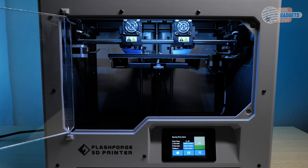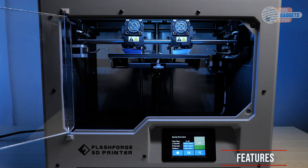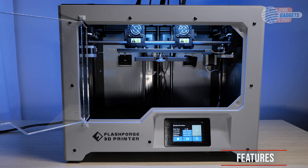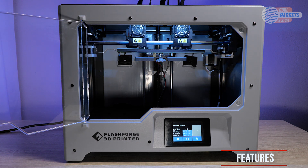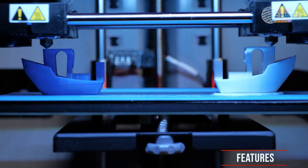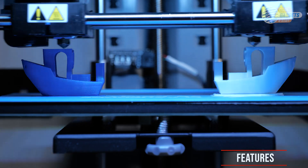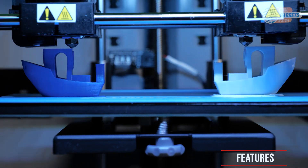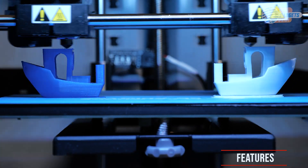Moving on, let's talk about what the Creator Max 2 brings to the table. I would have to say the best addition to this printer, especially over the previous model, is the independent dual extruders. These are awesome and enable you to do some pretty cool things like using two filaments in a single print and printing in mirror or duplicate mode. The addition of two independent extruders is a pretty straightforward advantage. Having two colors in a single print is great, but I am really blown away by the mirror and duplicate modes.